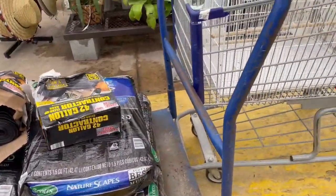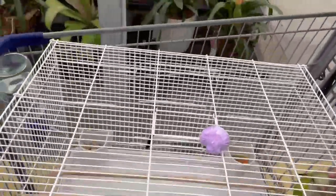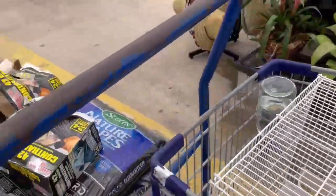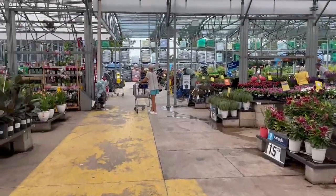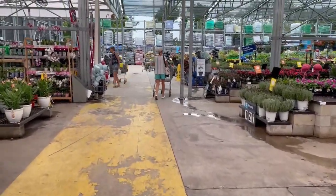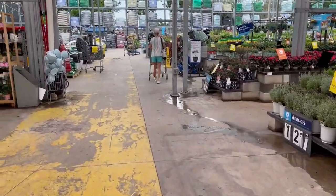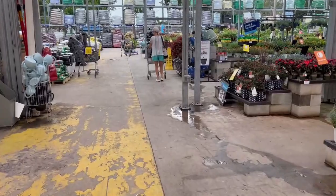I brought my second daughter with me — say hi, Coco! Hello, good baby. It's very hot here, like a furnace, so I'm just gonna head out, cash out, and hit the road because I'm dehydrated — I'm pretty sure my family's dehydrated too. Take care for now, thank you for joining me, guys. Bye!